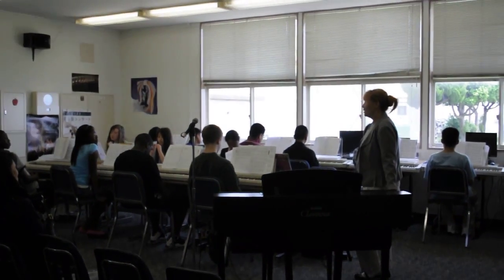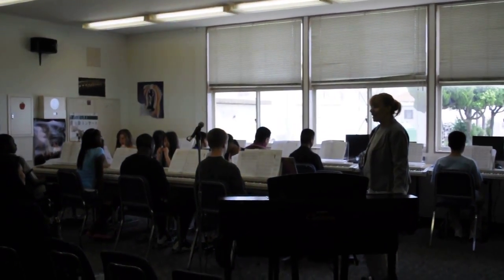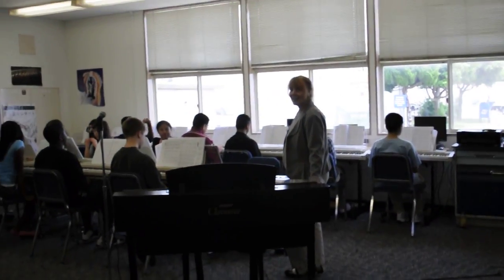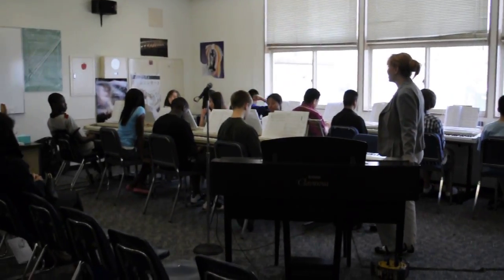We'll be going through Bb7, and then we'll be playing Eb7, and F7. So there's some very interesting chording, and quite challenging.